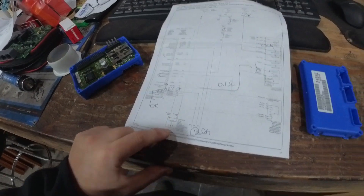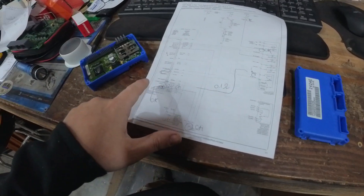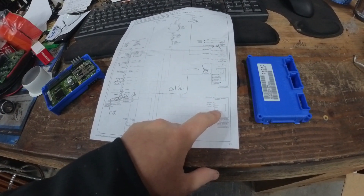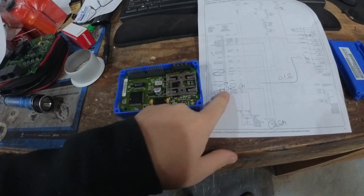Then we have the shift motor, which is actually bolted to the transfer case. And then attached to that is the position switch. So as the module turns the motor, it doesn't have any idea where it's at unless this position switch tells it where it's at — so it knows which direction to go.